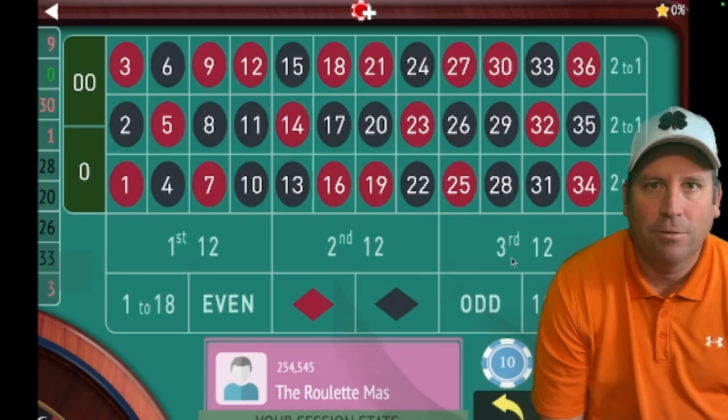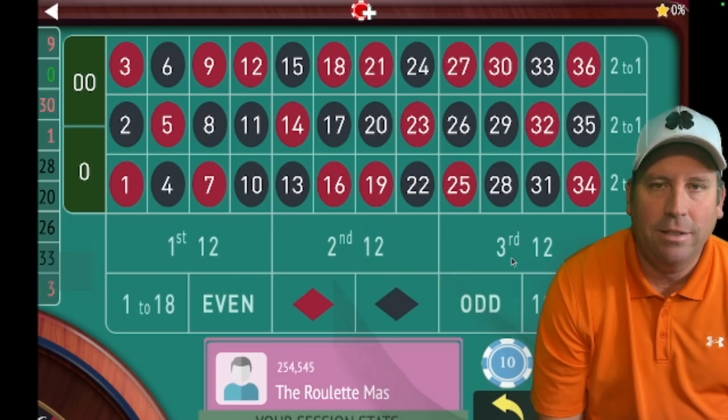This is the Roulette Master. If you're new to the channel, please subscribe by hitting the red subscribe button in the lower right-hand corner. Also ring that bell for notifications because I have new content releasing every single day of the week at 8am.